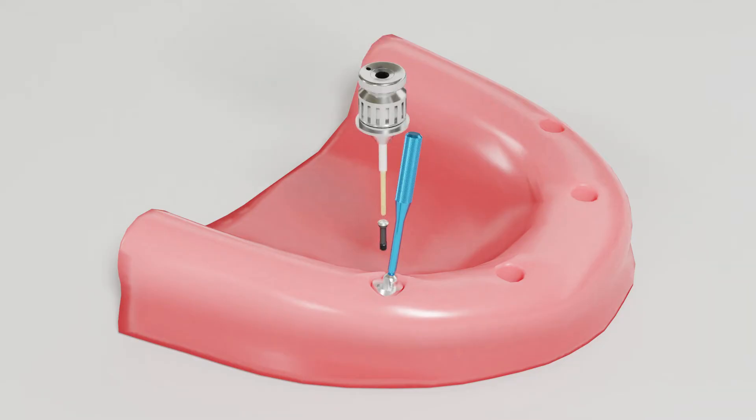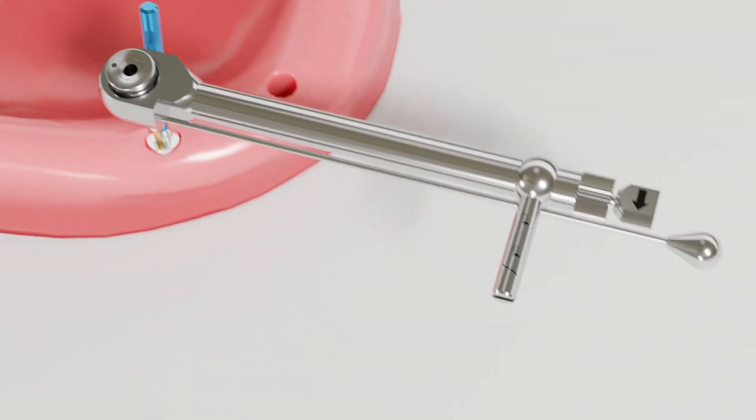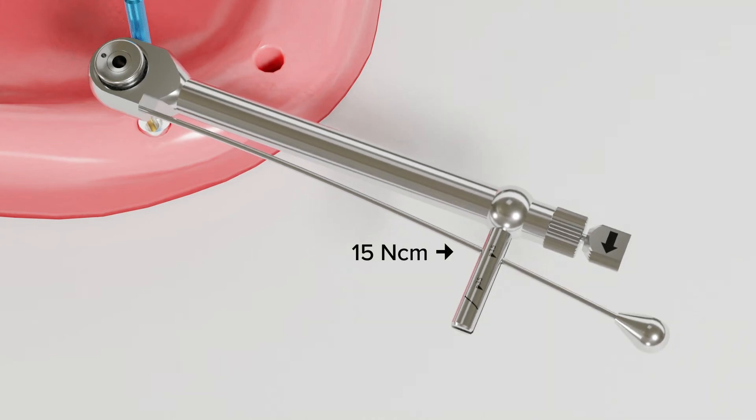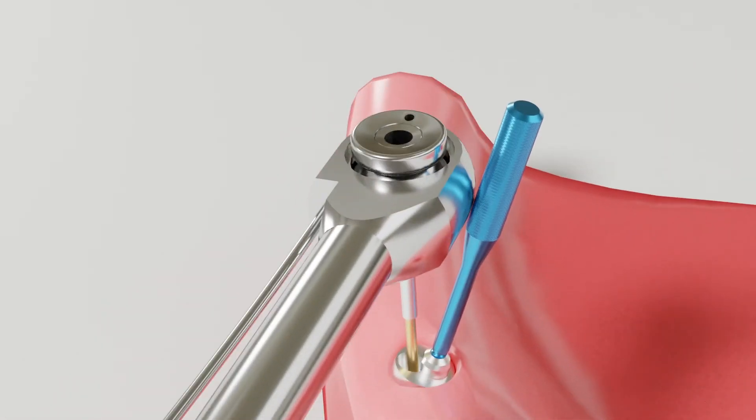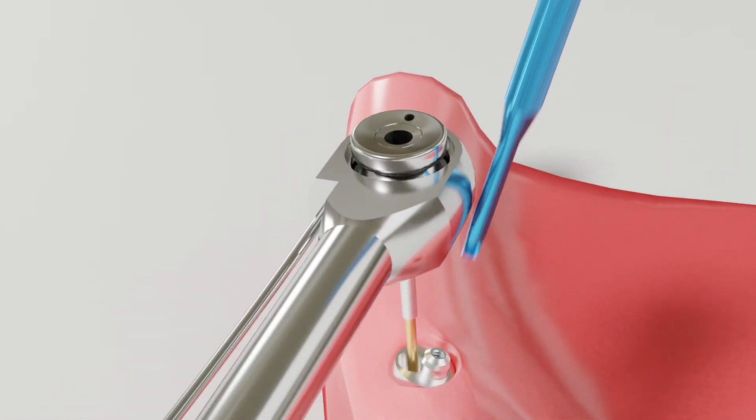The angled multi-unit abutment screws get torqued into place using the standard uni-grip screwdriver. The recommended torque for the angled multi-unit abutments is just 15 newton centimeters, instead of the 35 that is recommended for the straight abutments. Once the abutment has been torqued into place, the holder can be unscrewed from the top of the implant.